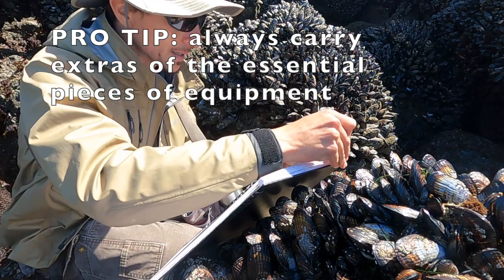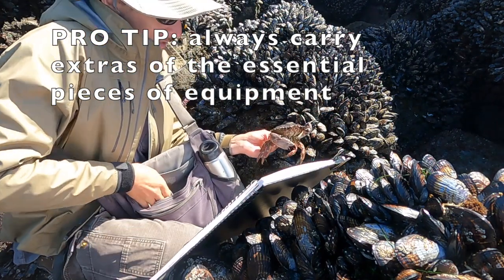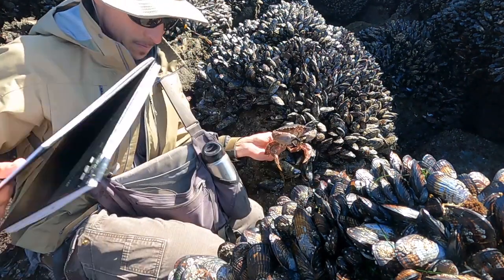I just launched one of my bulldog clips into the tide pool. So that's a good example of something not working completely perfectly with one hand.